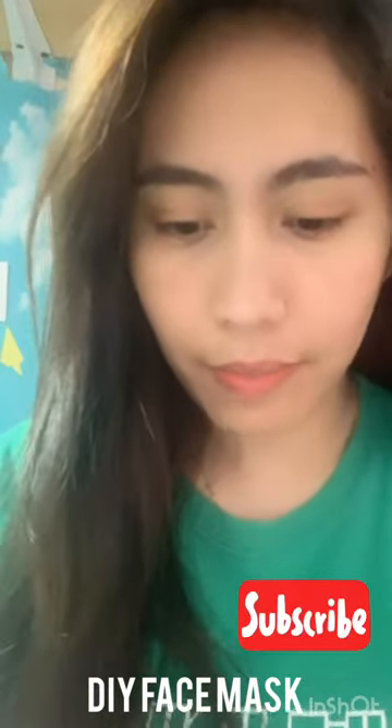Hi guys, so today I'm going to be doing a DIY face mask. What you need is 2 hard dye, and then I'm going to have a dream more. Let's get started.